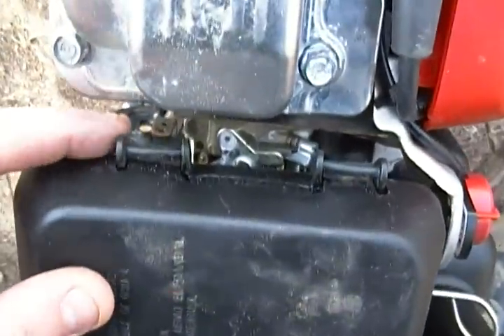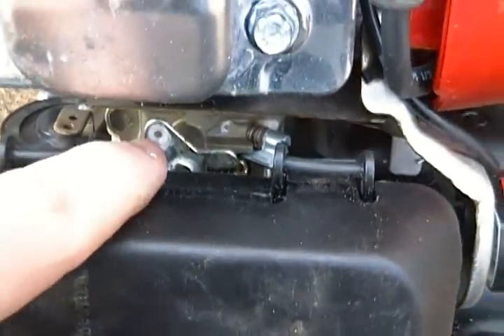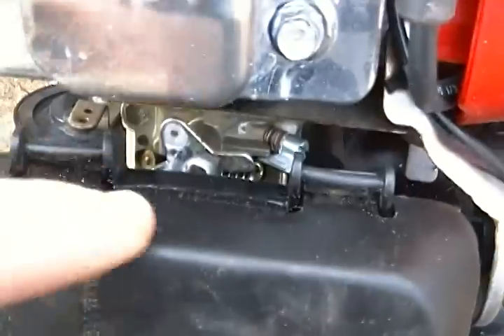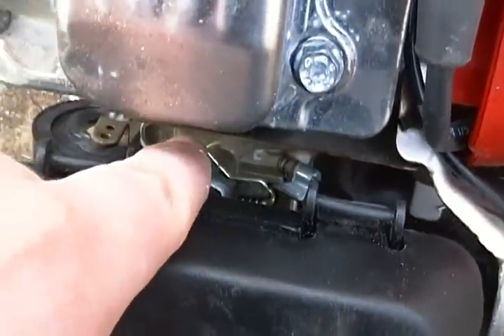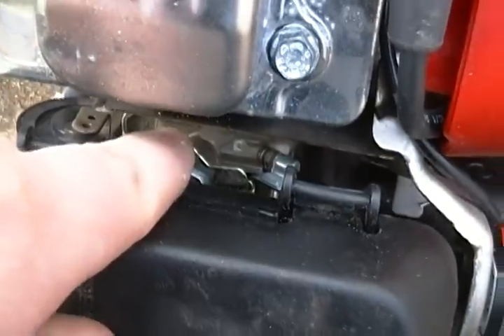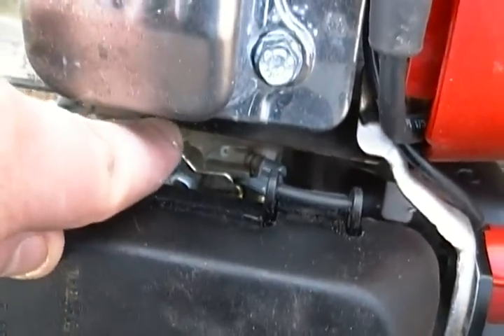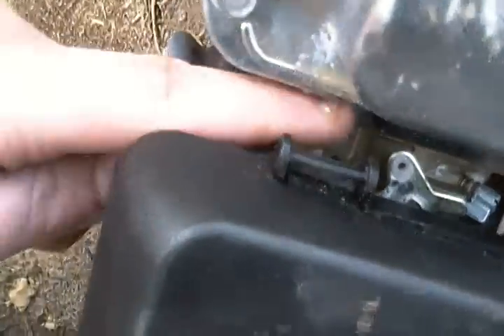As you can see right here, here's the governor. Here's where it used to be — there's a linkage going through this hole into this hole, and a spring here going there, so it would spring back. But when I turn this over a little bit, see, this thing ain't doing nothing.